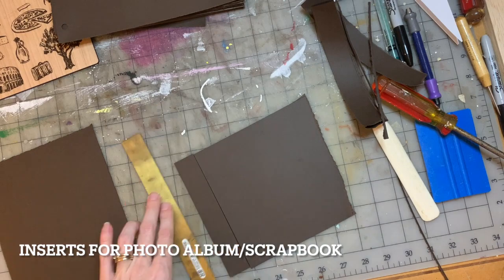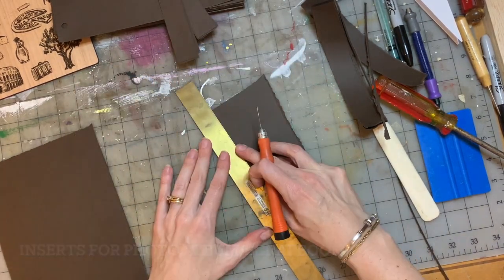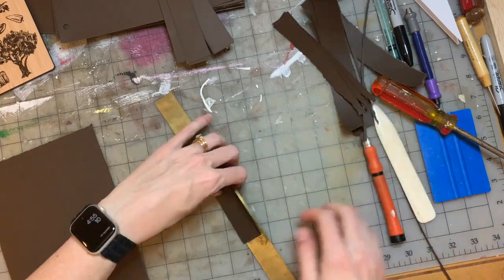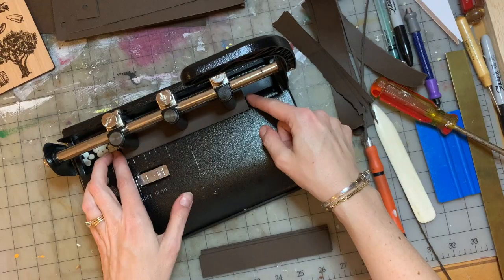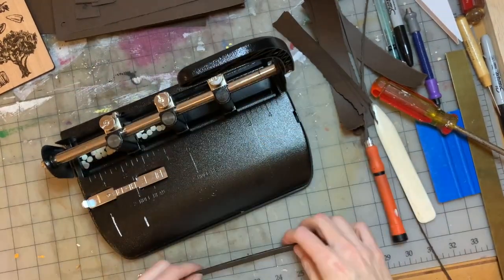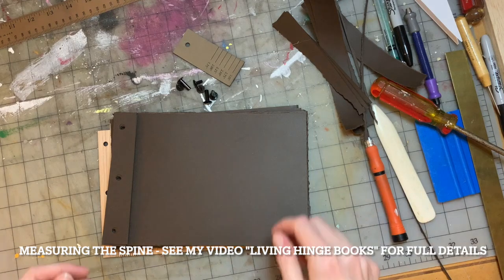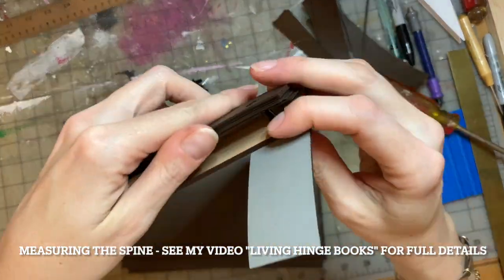Now I'm going to cut the little inserts that I want to make to thicken my spine, so that when scrapbook items or photographs are added to the book, the book body won't be thicker than the spine. I've got all my pages ready and I'm going to measure for how thick I need to cut the leather on the spine.